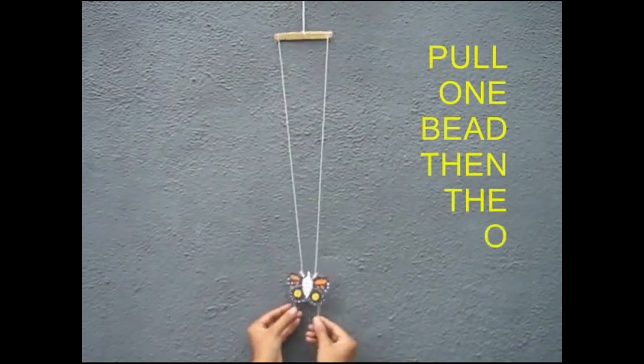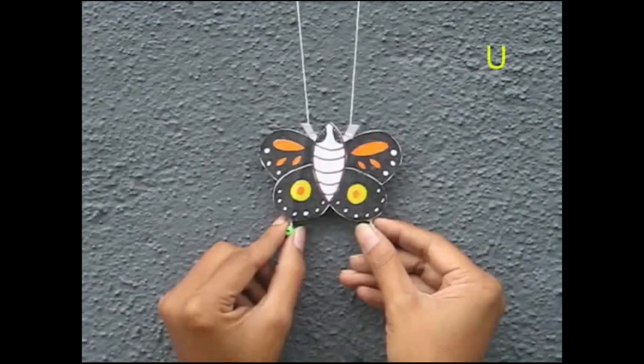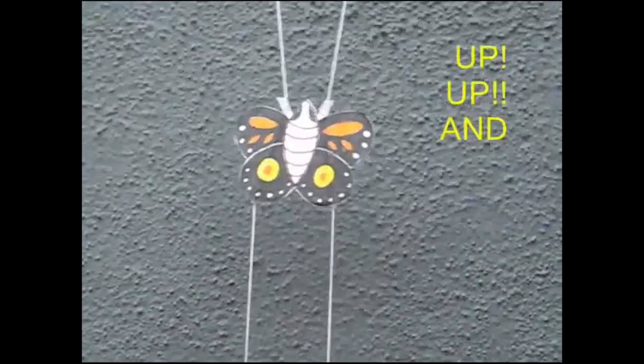Your climbing butterfly is almost ready. Take the middle loop on the ice cream stick and hang it by a nail. Then pull both the handles alternately and the butterfly will clamber up. Once you release it, by its own weight, it comes down. If you pull both the handles, it climbs up; if you release it, by its own weight, it comes down. It's a very beautiful butterfly indeed.